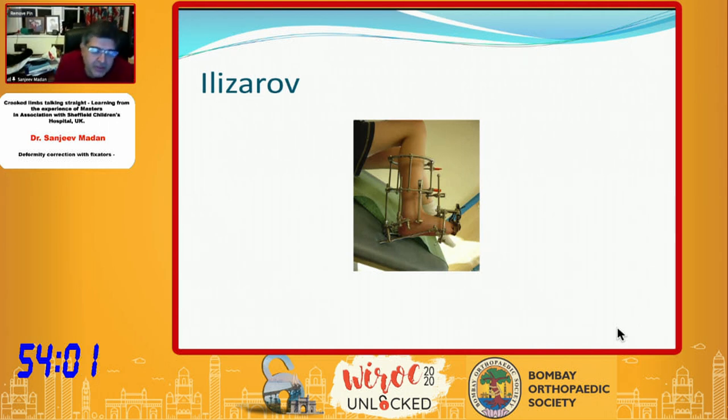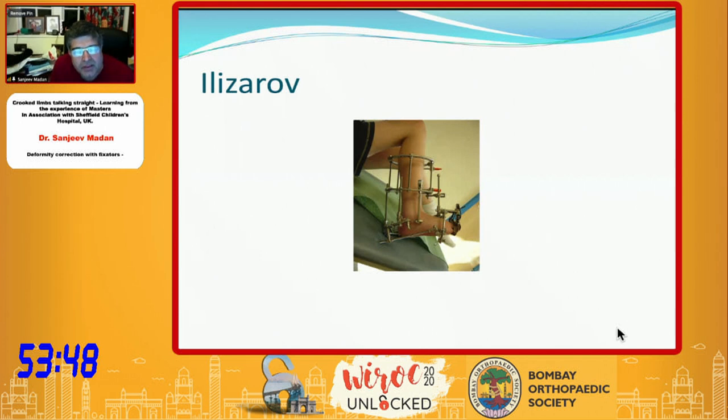Even though there have been many advances in software correction, if you have to deal with all deformities including small feet, the Ilizarov fixator can be very versatile and flexible. The principle of hinges is the main thing anyone interested in deformity correction should understand. Your basics of mechanical axis alignment, joint alignment, and segmental alignment are very important, along with articular congruity and ligament stability — these aspects go together with limb reconstruction.